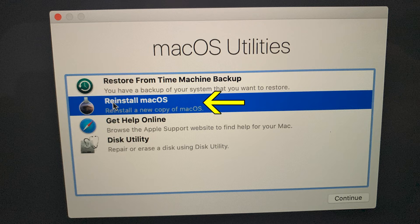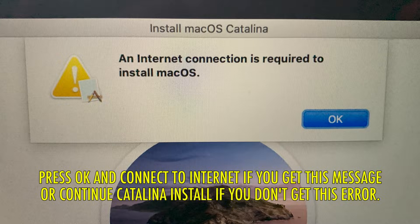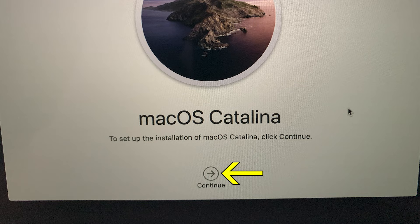Select Reinstall macOS and press Continue, then press Continue again. If it asks for an internet connection, make sure your computer is connected to the internet by a cable, or go up to the upper right-hand corner of your screen and connect to Wi-Fi. Simply choose your Wi-Fi network, enter your password, and press Join. Once you have an internet connection, press Continue to install macOS Catalina.